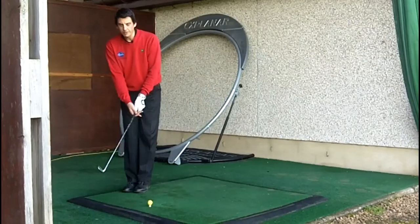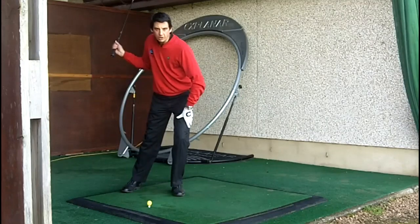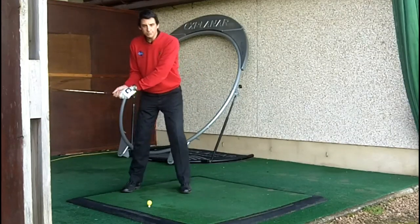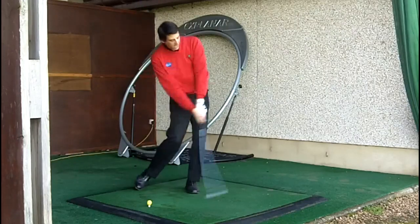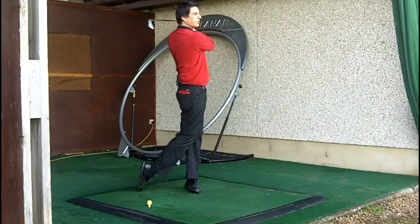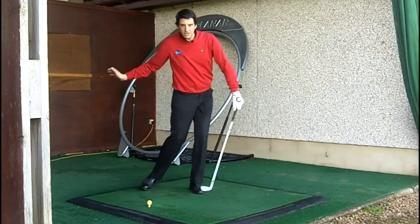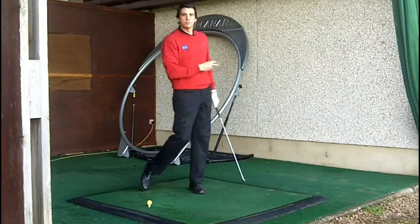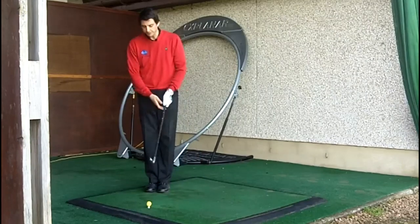So once again, we have our left foot over beside our right, we swing back, we step over, get your weight back onto the left foot. Once the foot is planted again, you then swing your arms down and through. We've got a sequence which is weight shift, body rotation, and then swish with the arms — as opposed to a swish with the arms from the top of the backswing.